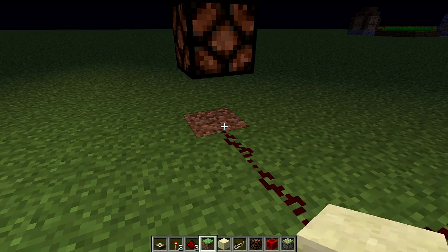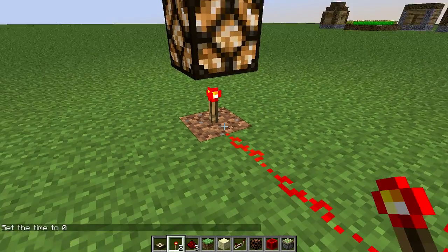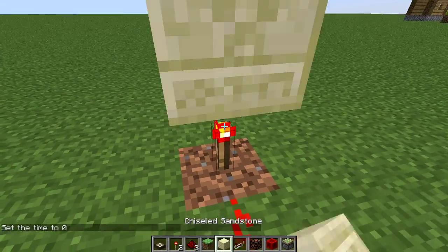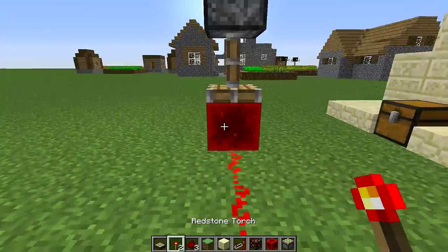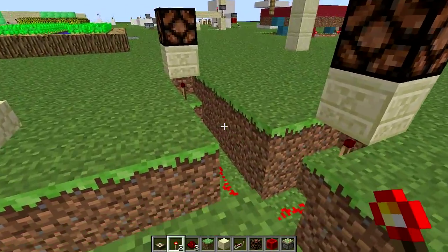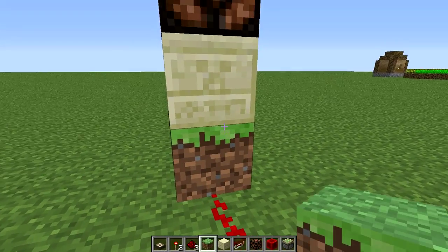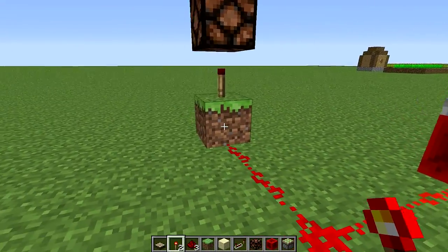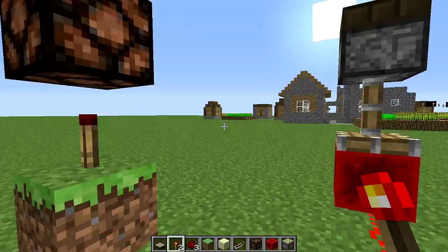So the easy way to fix that — let's go daytime. Inverters are a little funny sometimes when you're dealing with simple redstone. You get the line going in, it inverts the signal and turns off the light. Very easy to make, very simple.